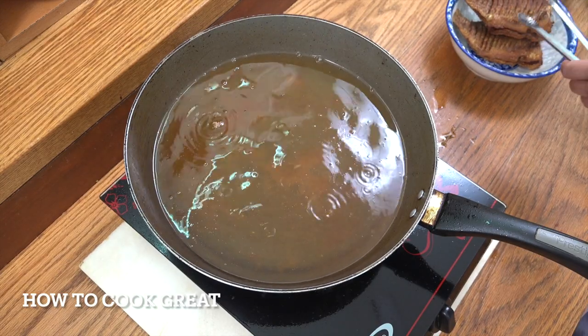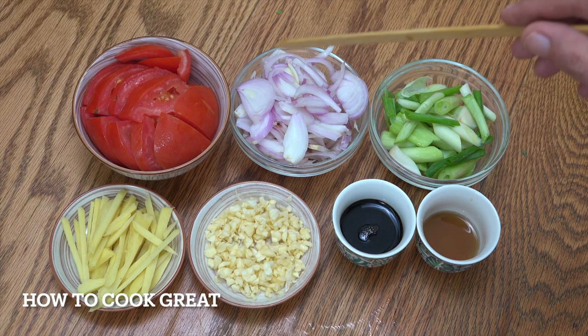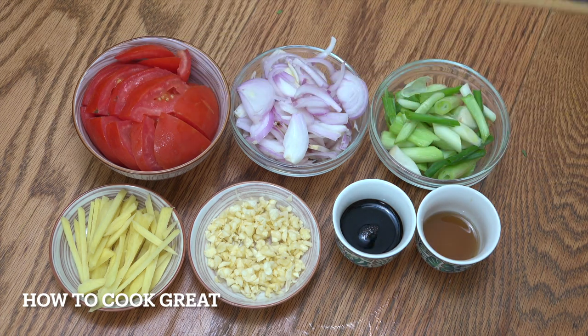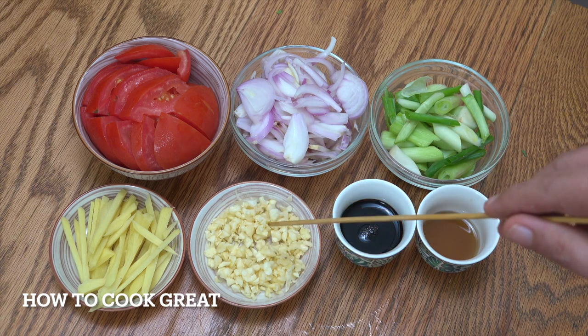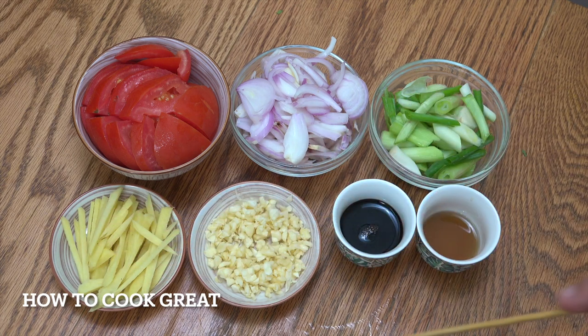We're going to get some lovely flavours happening. What we've got here is equal parts, roughly — like a cup each — of green onions, sliced red onions, and tomatoes. There are actually two regular sized tomatoes cut there. Three teaspoons of fish sauce, four teaspoons of dark soy sauce, a heaped tablespoon of garlic, and roughly the same amount of ginger cut into thin strips. Really, really simple.